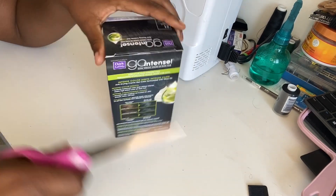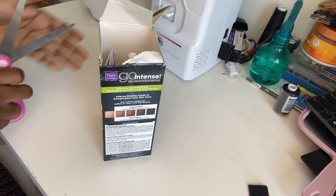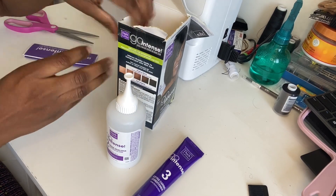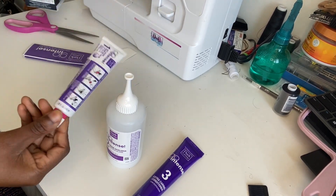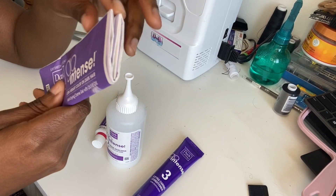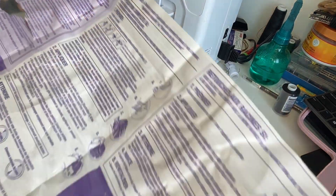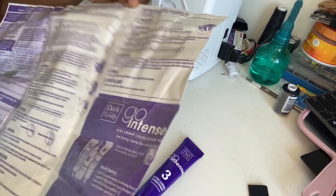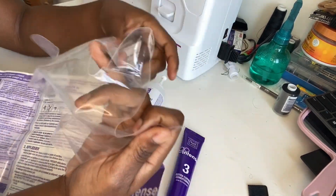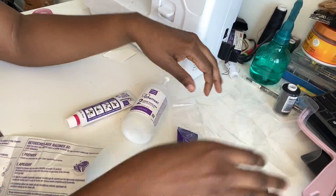I'm using the Dark and Lovely Permanent Hair Color — it's number 21 in original black. It comes with the cream developer and also the anti-drying cream gel color. It comes with conditioner and a brochure that gives you all the instructions on what to do. Inside the brochure there is a pair of gloves, so you're going to need those because you don't want your fingers to get all messy.